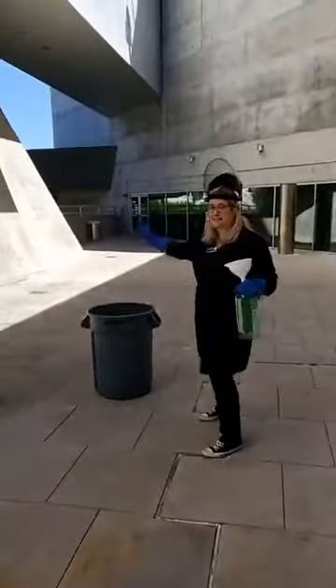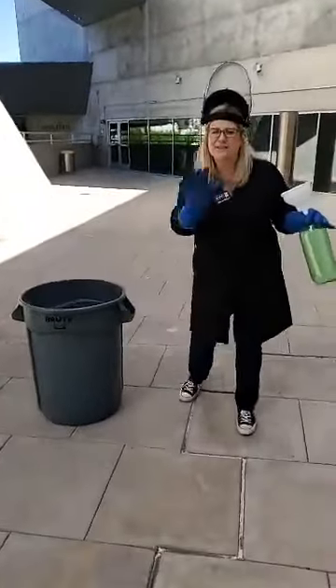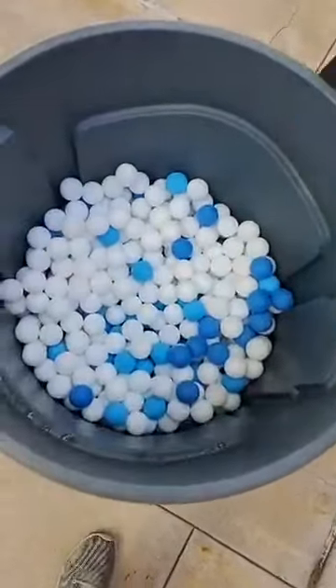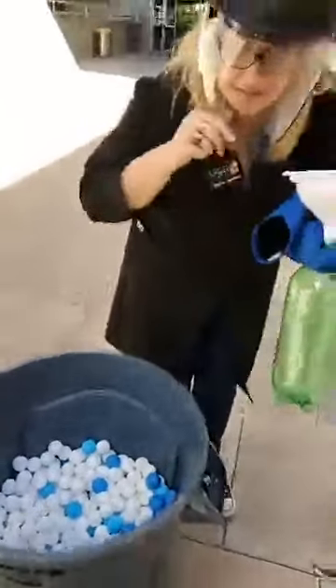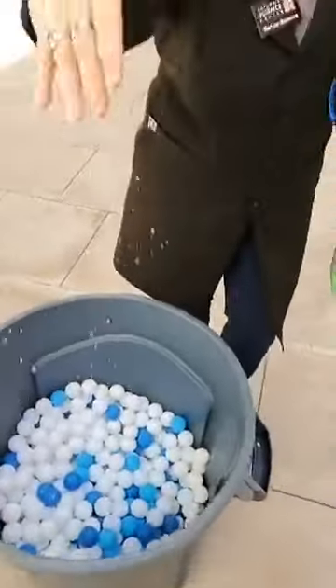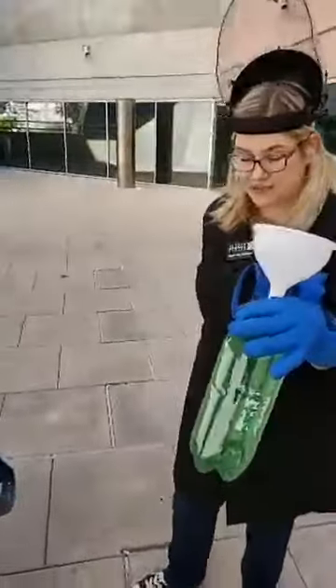So first of all, I'll tell you about the setup here. We've got a trash can with a little bit of water. Let's take a look, just so you know what's going on before we get started. There is a trash can here with our ping pong balls. There's water in this trash can, and that's going to help us — you'll see why.